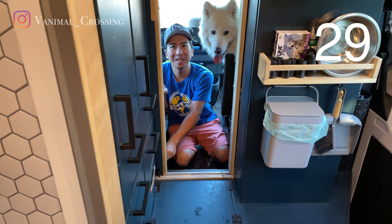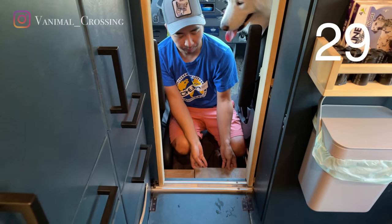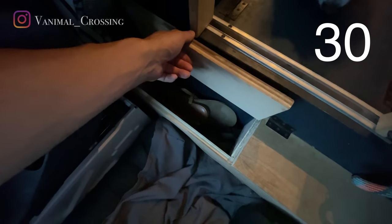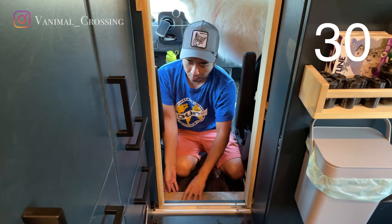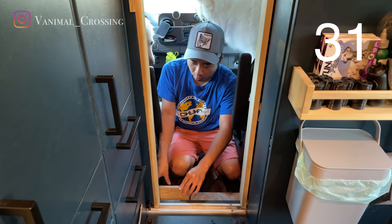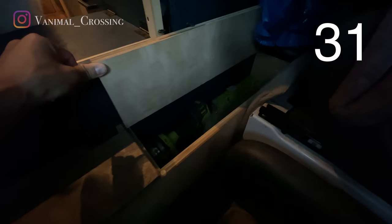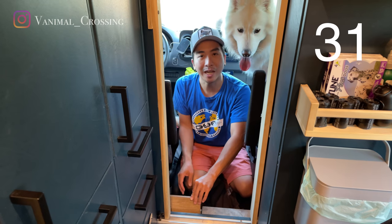Behind the sliding door we actually have two more storage boxes. It's a little step up for Maui and Maru. In one box we have storage for Rina's shoes. On the other side we have a small box for my tools — my drills, my drill bits, and a socket set for easy access.